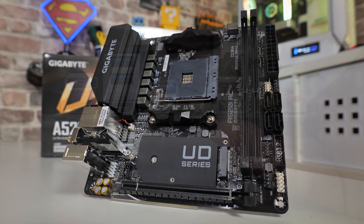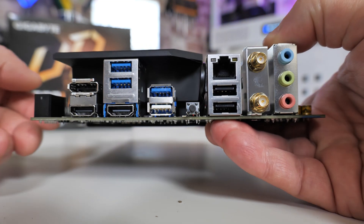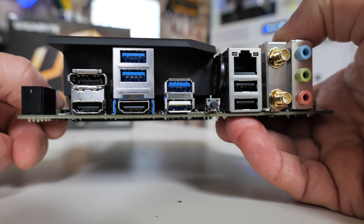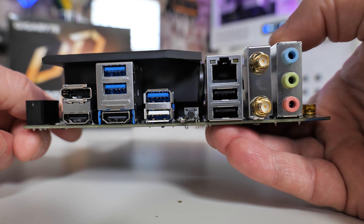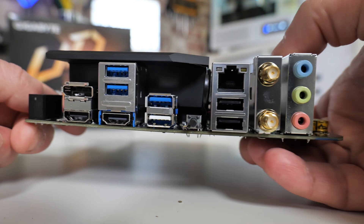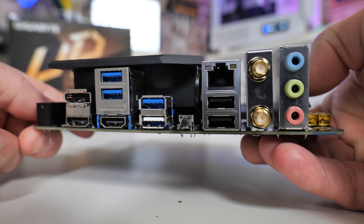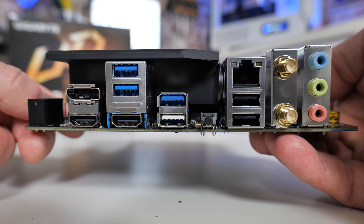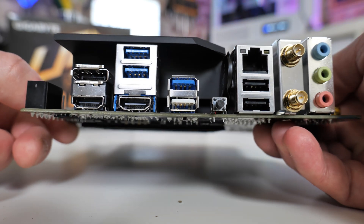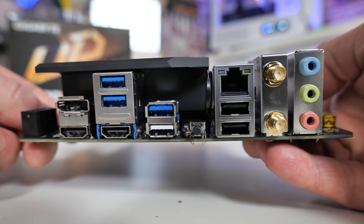Moving around to the back: we have got a DisplayPort — just one DisplayPort there — and that's going to support DisplayPort 1.4, so that's like 5K at 60Hz. Then you've got a pair of HDMI ports supporting HDMI 2.1, which are going to be up to 4K 60. You can actually run all three of those at the same time, which is pretty cool — so it will support up to three monitors simultaneously. Potentially for a tiny PC running as a display system, it's going to be absolutely fine.